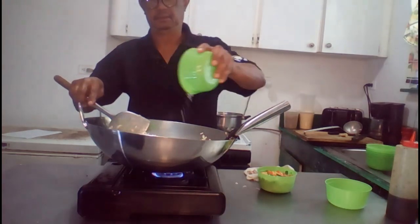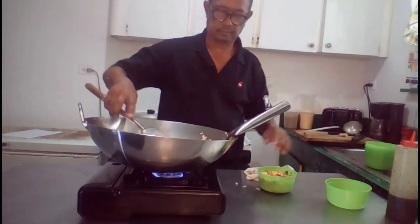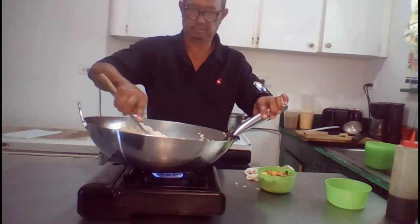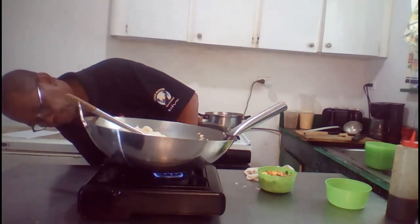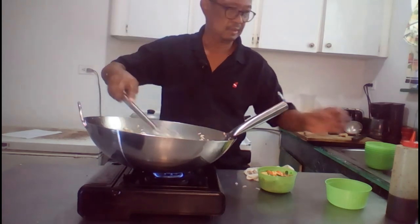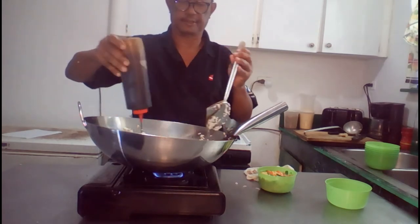Next we add salt. And the next little step would be to add soy sauce — one, two.